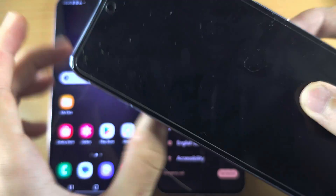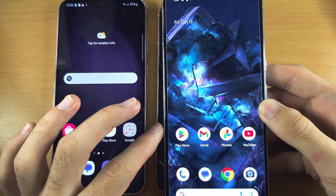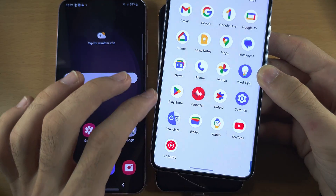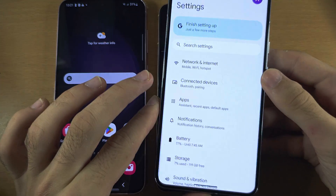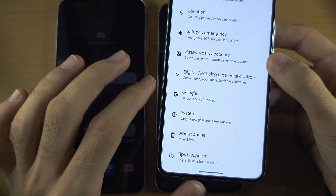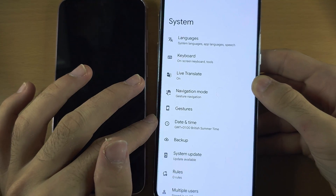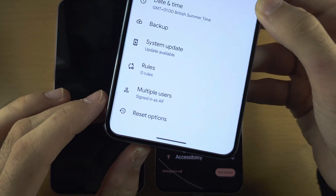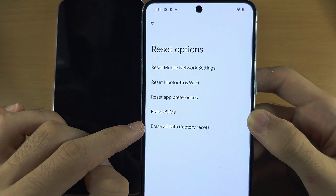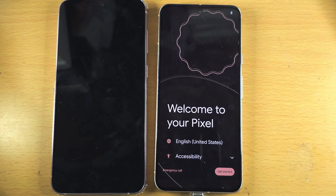If instead you see the lock screen on your Pixel and you have the home screen, then we will need to do a factory reset. To do this, open the Settings, scroll all the way down until you see System, then scroll to the bottom until you see Reset Options. Tap on Erase All Data and your Google Pixel will factory reset.